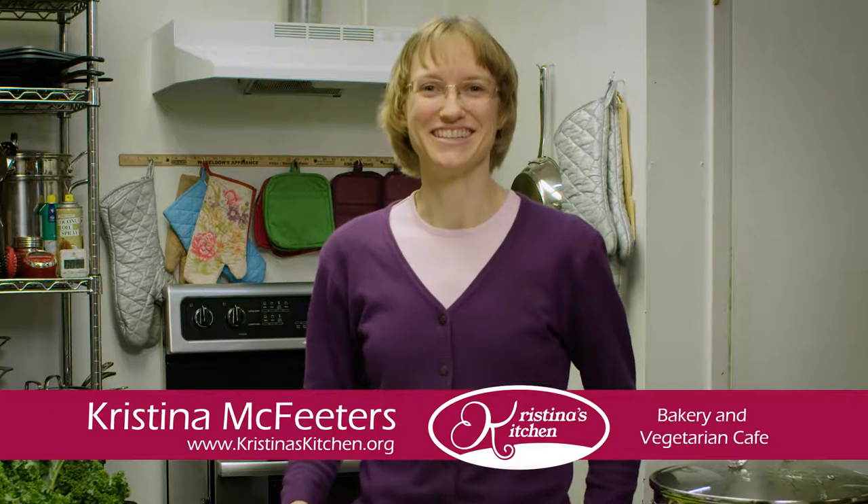Welcome to Christina's Kitchen. I'm Christina McFeeders. Today we're going to explore one of my favorite ways to incorporate kale into my diet.